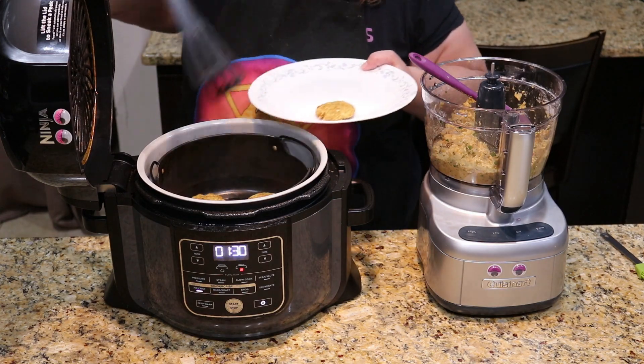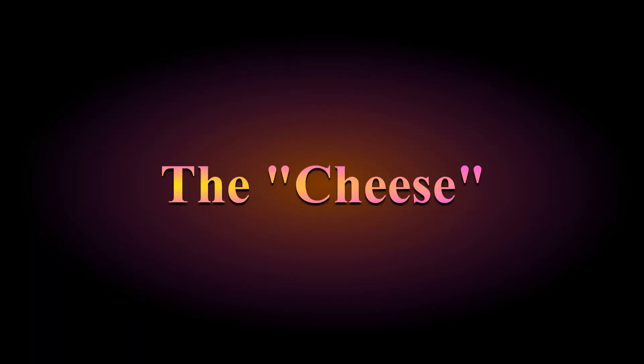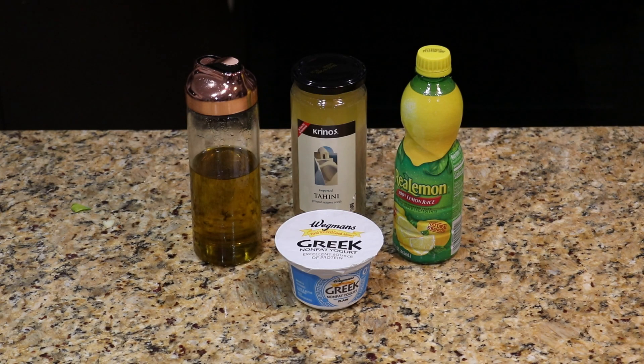Next up is step two: the cheese. For our cheese, we'll be making a tahini sauce. For that we need half a cup of tahini, a quarter cup Greek yogurt — this is the only non-vegan ingredient in the dish, so swap it out for a plant-based yogurt if you'd like — one and a half tablespoons lemon juice, two tablespoons olive oil, and about half a cup of hot water.